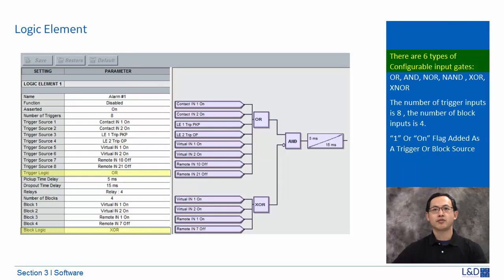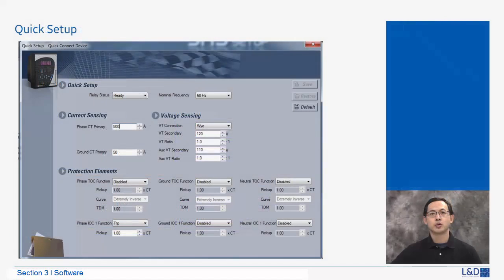There are six types of configurable input gates: OR, AND, NOR, NAND, Exclusive OR, and Exclusive NOR. The number of gate inputs for trigger is 8 and 4 for block sources. One or ON flag can be added as a trigger or block source. Quick setup allows the user to configure main settings from different screens in a common window.